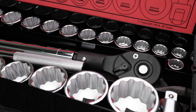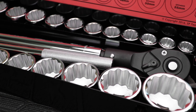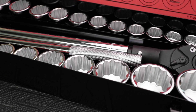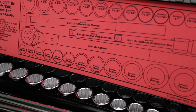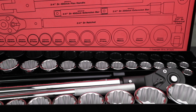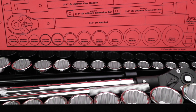SPTOOL's 32-piece metric and SAE three-quarter socket and accessory set in EVA foam. Three-quarter metric and SAE sockets 19–55mm and 3/4 to 2-7/8 inch. Heavy duty three-quarter ratchet and breaker bar with standard and extendable handle. Three-quarter drive extension bars and a three-quarter drive universal joint.